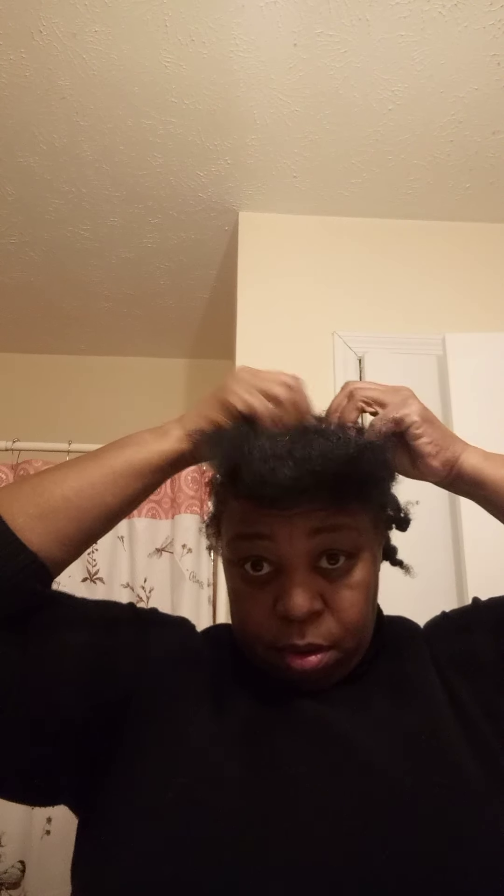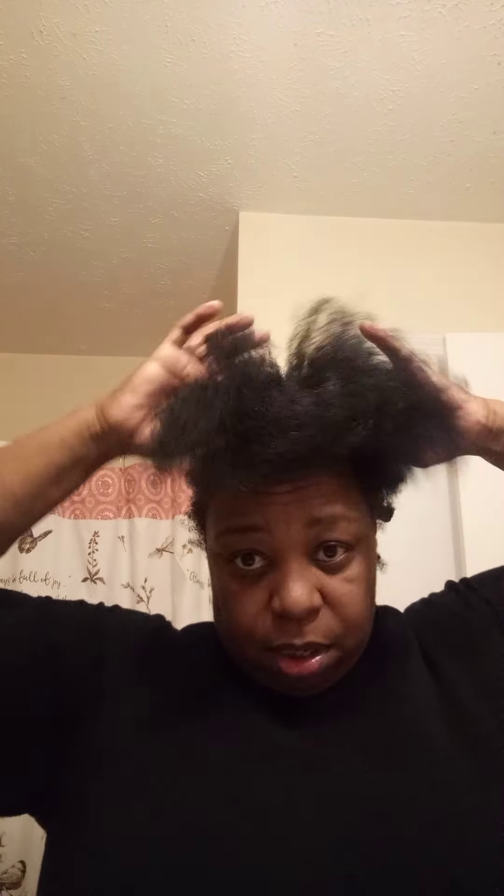Good morning y'all, how's everybody doing? It is Wednesday so I'm getting ready to go to work, but before I go to work I want to do my hair, so I said I'll come on and do my hair. Y'all, I don't think my hair is growing — it's just thick and out of shape. It's just thick, and this is where it's at.